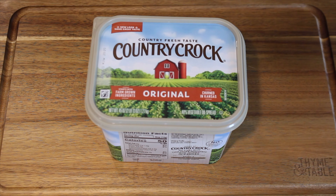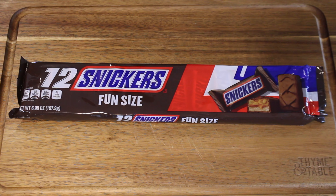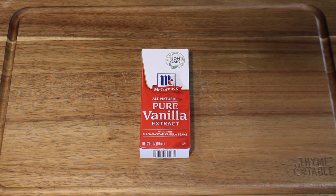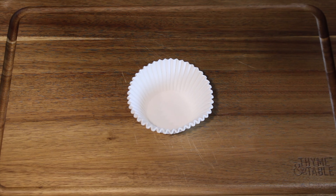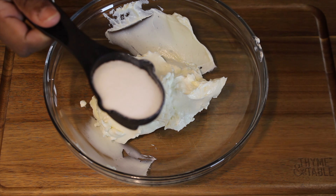For the cheesecakes you will need: two packs of cream cheese, butter, Oreos, graham crackers, Snickers, caramel of your choice (we chose Hershey's because that was one of the only ones they had), vanilla, eggs, granulated sugar, cupcake liners, and sour cream.